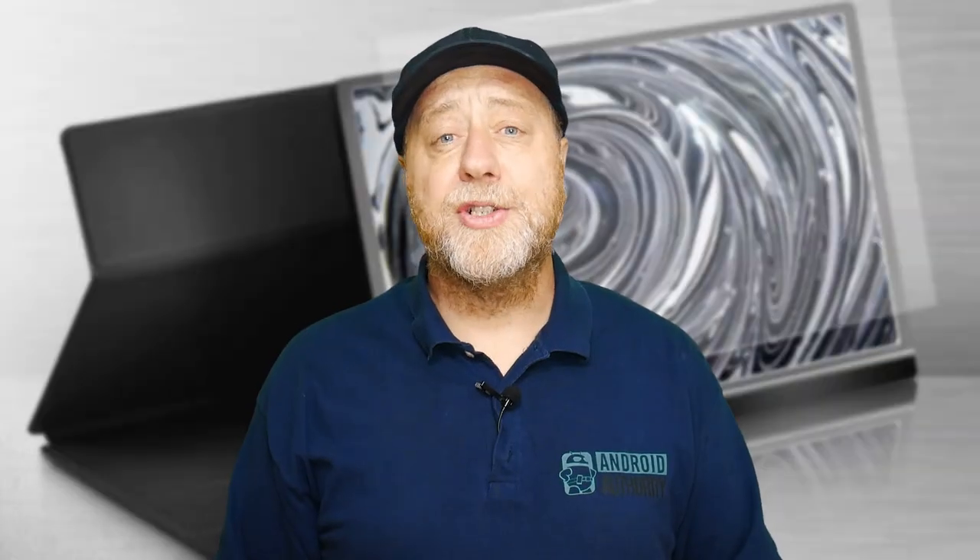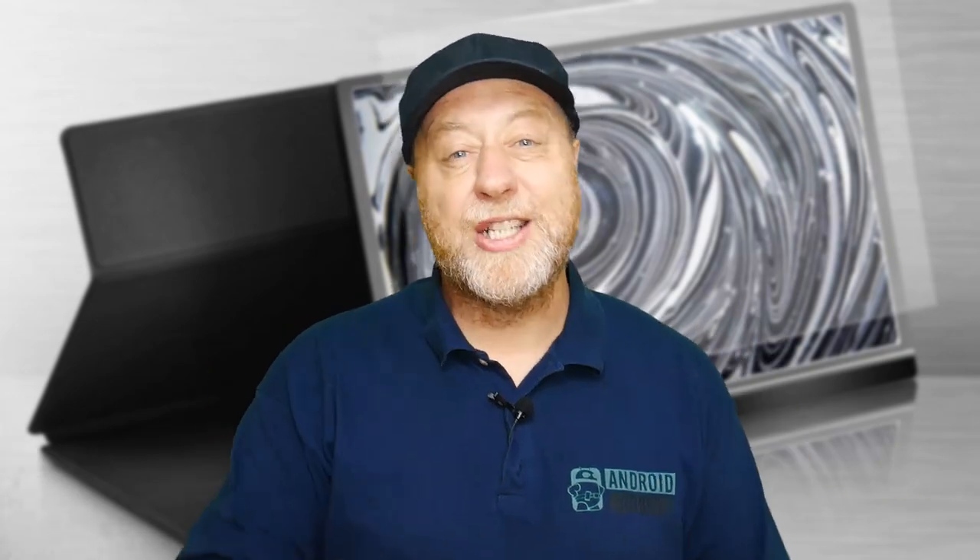A portable monitor is one of those things I've been thinking about for years. Should I get one? Do I need one? And of course, until you actually try it, you don't really know whether you need it. Now I've got this one, I've been trying it out, and I've come up with five different ways that you can use a portable monitor.